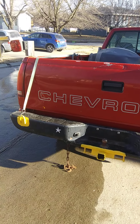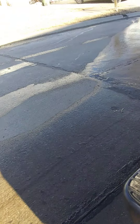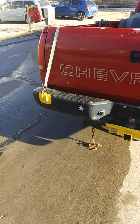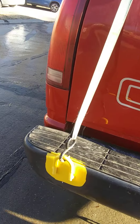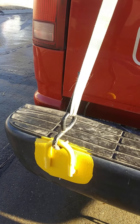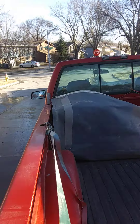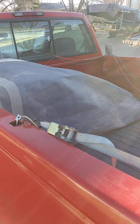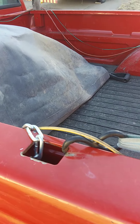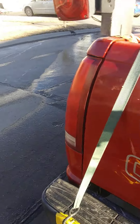You might be wondering what this strap is. My tailgate latch doesn't work anymore and the tailgate always falls open, so while I had the bumper off I welded on a U-bolt, and now I have a hook where I can put a strap and attach it to one of the holes on the box — that holds the front of my bumper real nice and snug.